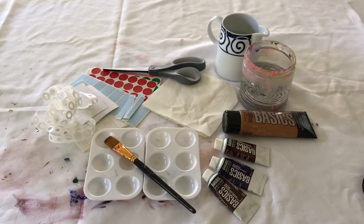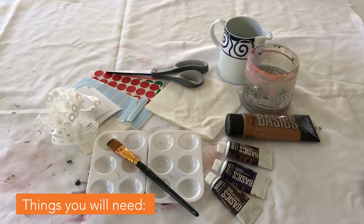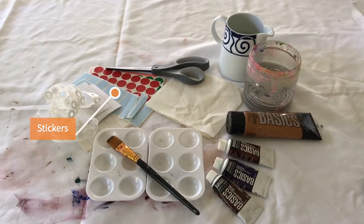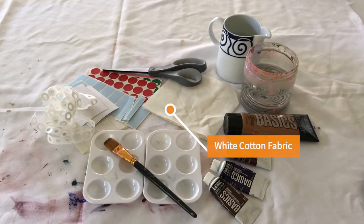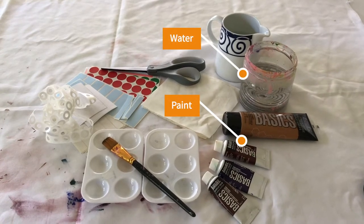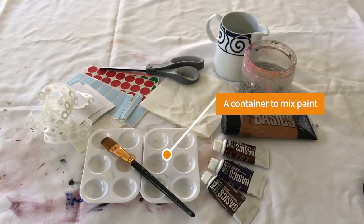First, let's talk about supplies. You'll need a few basic items for this project: stickers, scissors, white cotton fabric, paint and water, a paint brush, and something to mix the paint and water in.